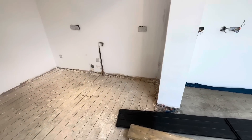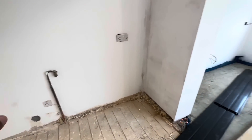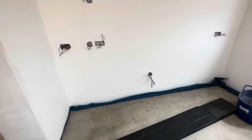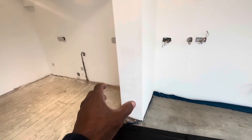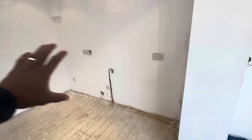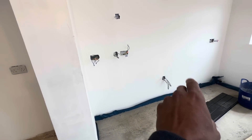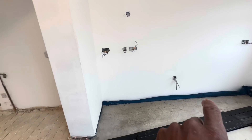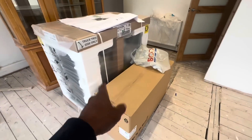So remember, this is where the existing cooker was, where the old kitchen used to be. We have now moved the cooker down to here — it's going to be a range cooker. We're going to be extending that pipe along the wall. This is going to have tall units mounted at the back, so the pipe will be hidden. He's also going to put a stop valve and a bayonet fitting for us.